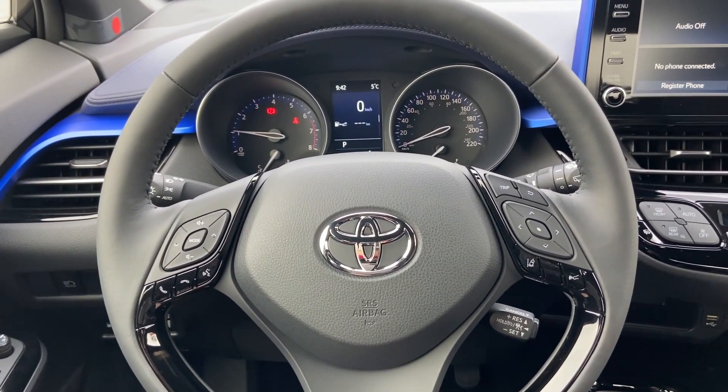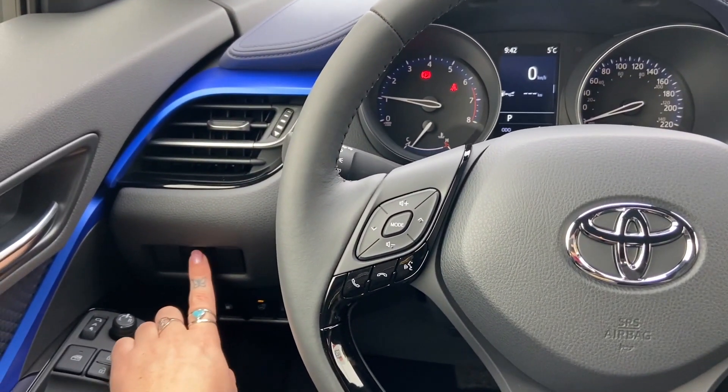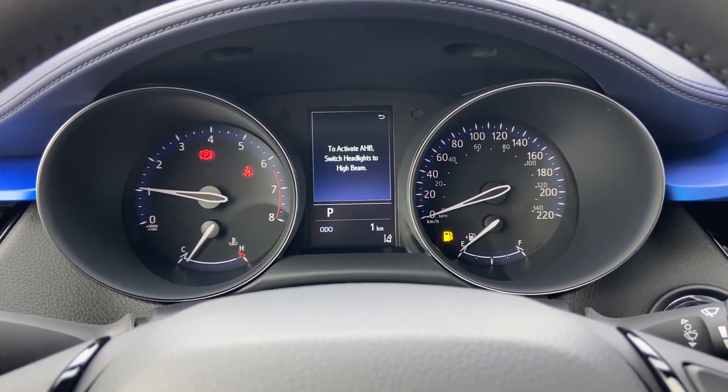Please note that when the auto high beams are on you still have to activate the high beams when you want to use them. That instruction is also included in the prompt that appears on the front display.